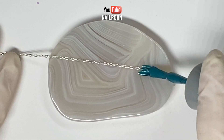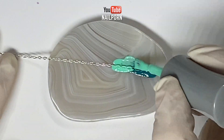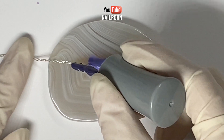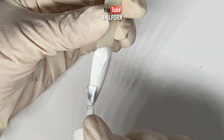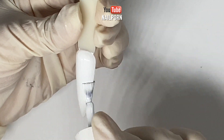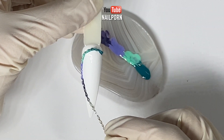Hey guys, welcome back to the Nail Porn channel. My name is Kim and in today's video I will be showing you how I do string pulling nail art using different chain variations. I've seen this technique done using strings and I couldn't wait to show you my version. I found this technique works best on a wet surface.